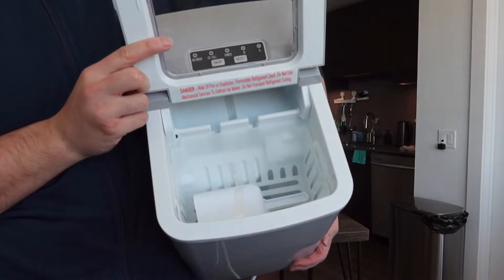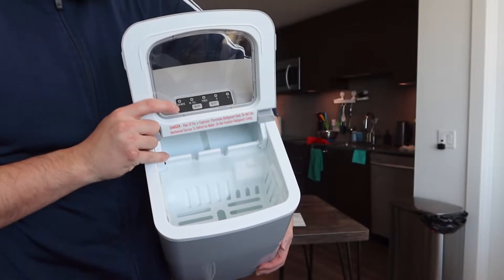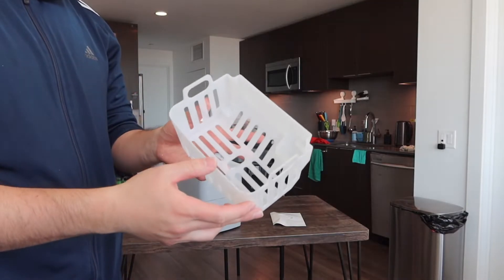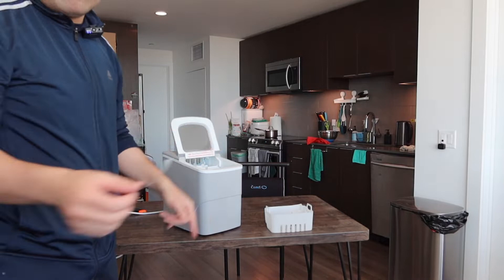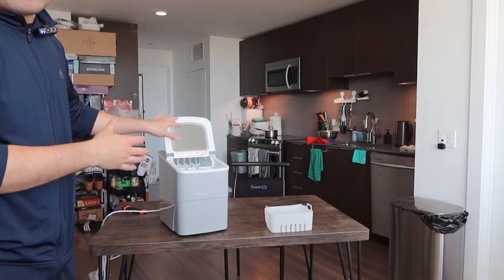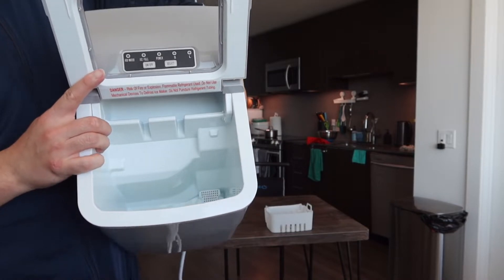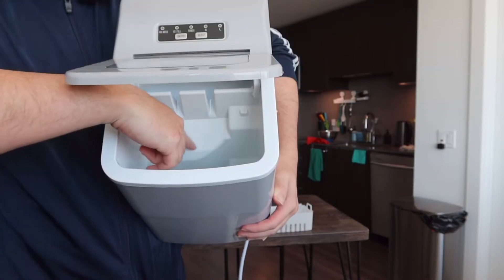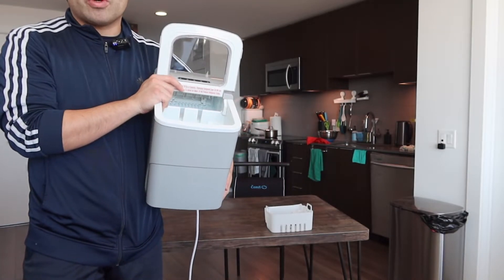Opening the inside, they include a scooper and a little basket. You want to peel off the tape if it's your first time using the product. There is a compartment inside with a claw mechanism that pushes out the ice cubes when they're done. There is also a max fill line inside indicating how much water to add — you don't want to go above that line.